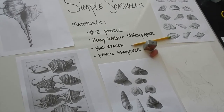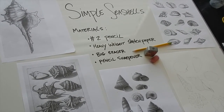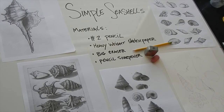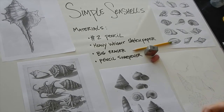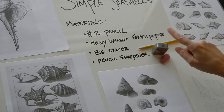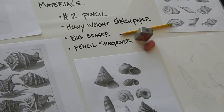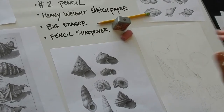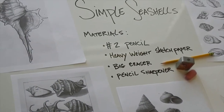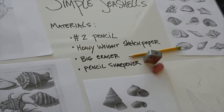Hi everybody, it's Lee with the Creative Aging Program from Arts Council OKC. This week we're going to do simple seashells, and all you're going to need is a number two pencil, some sketch paper, a big eraser, and a pencil sharpener if you need it. This is something really simple that I thought would be good to follow up the watercolor galaxy nebulas from last week. So let's get started.